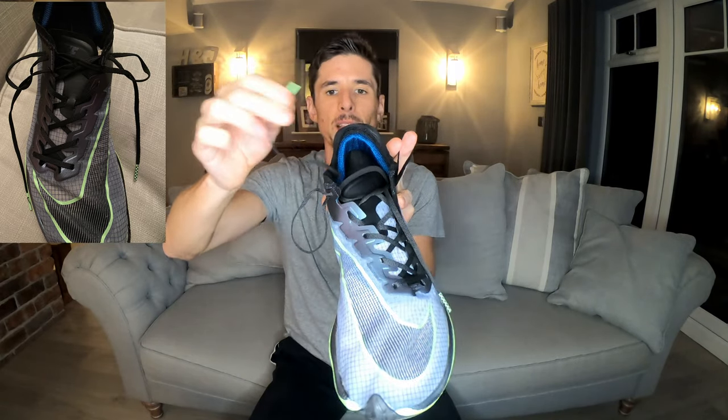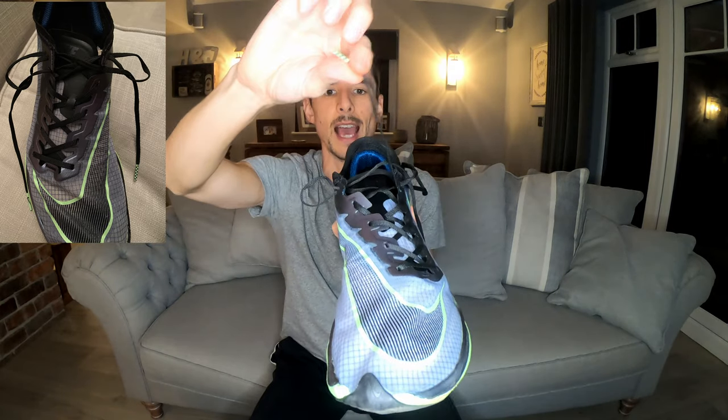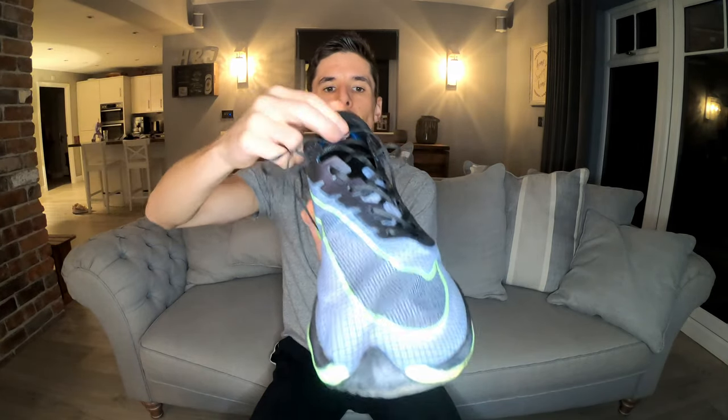Repeat the same thing on the opposite side with the other lace — go out and then straight back in — again creating a loop on either side. Once you've created your two loops either side of the shoe, take the end of the lace and thread it through the loop on the opposite side of the shoe. Do the same with the other side: take the end of the lace, thread it through the loop on the opposite side, and start to pull it tight.